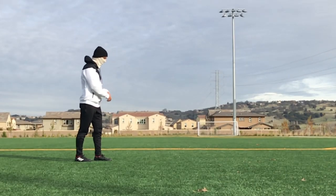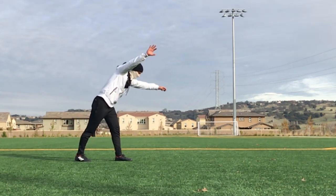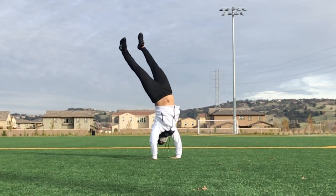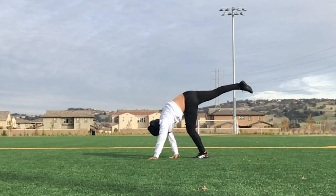When you start this move, you're going to be starting in a frontside stance, looking at the ground in front of you with your arms up. You're going to start to lean and reach for the ground, kick your swing leg back, turn your shoulders, push through your shoulders, and kick your cheat leg all the way through, finishing the move in a backside stance.